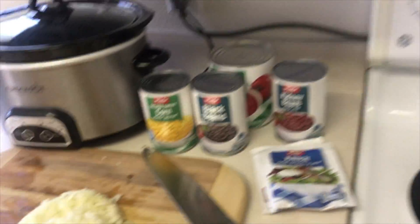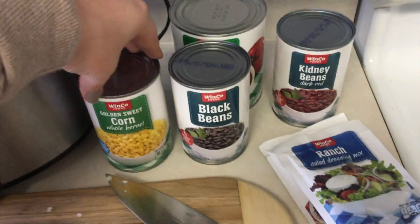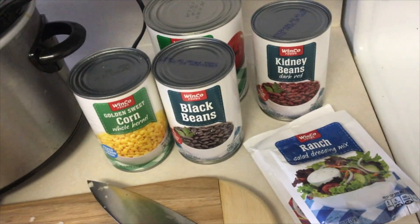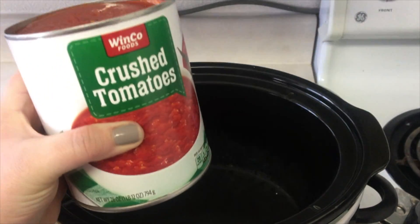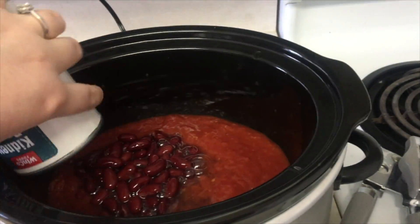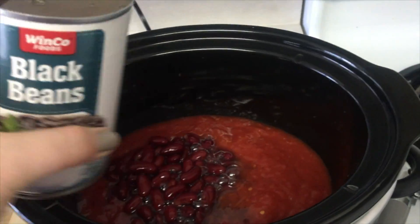While the meat is cooking I'm going to open these cans and pour them right into the crock pot. They do not need to be drained or anything, so all you gotta do is throw them in. One 28-ounce can of crushed tomatoes, a can of kidney beans, and a can of black beans.